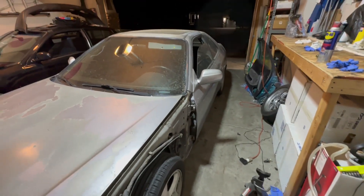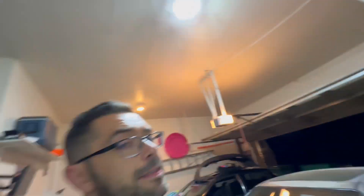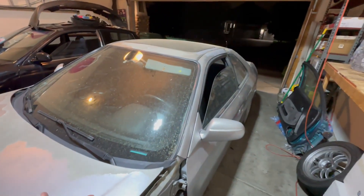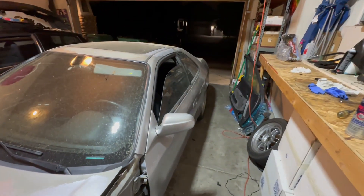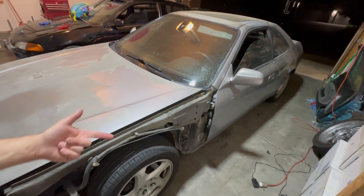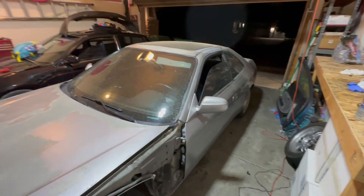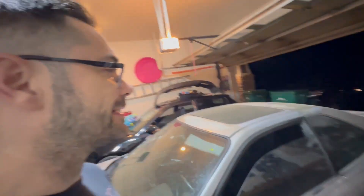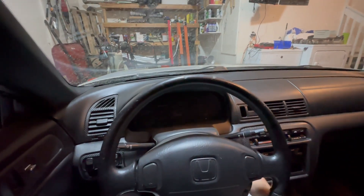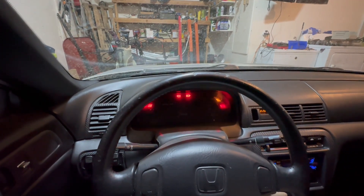So if it turns on and doesn't destroy itself, then it deserves a nice bath, a little car wash, and maybe a bite to eat. The fender should be coming in the next couple days, pretty excited. Anyways, let's go — I'm just nervous. All right, please don't blow up.